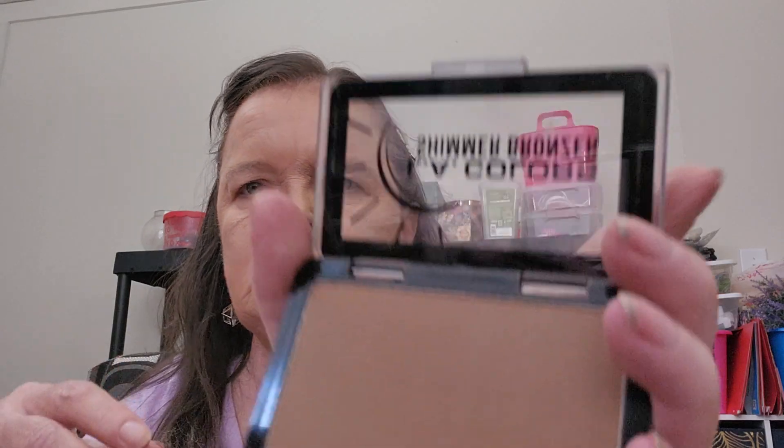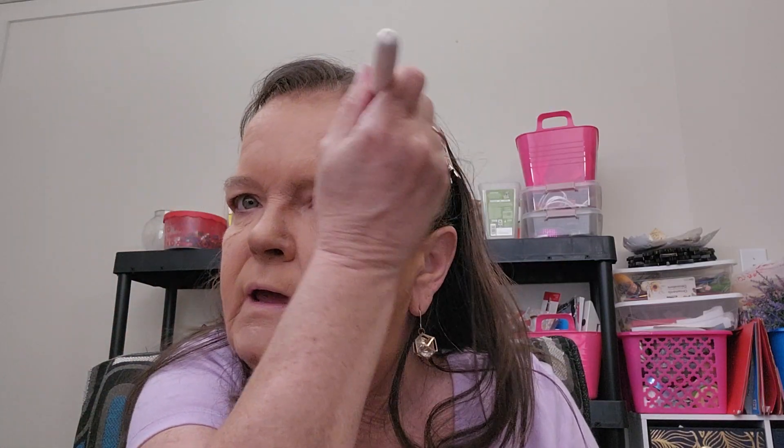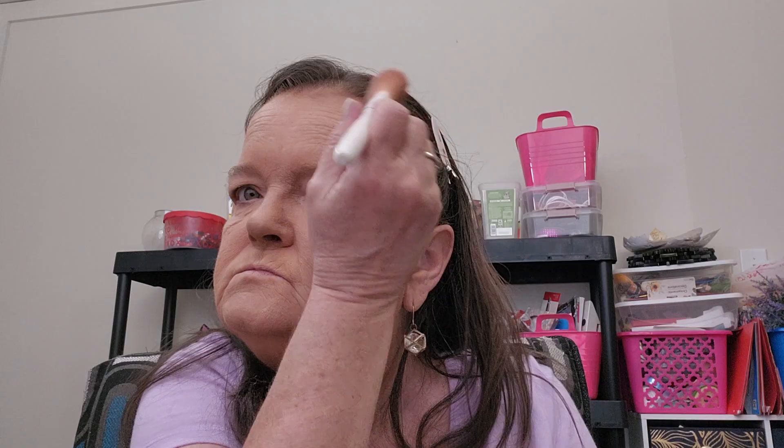Then I have this LA Colors bronzer. I like to put it along my jawline and along my hairline - anywhere you get sun is where you'd put this. You don't need a lot, just a little. Double check it and blend that contour in just a little bit more.